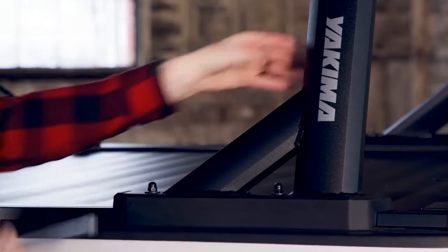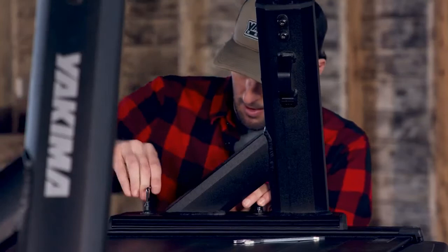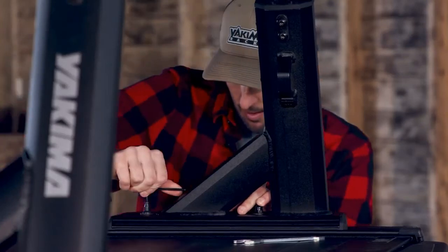Tighten the acorn nuts with the included 13mm wrench. Then tighten the lock nuts with the 4mm wrench that came with your Outpost HD or Overhaul HD.